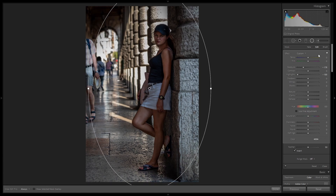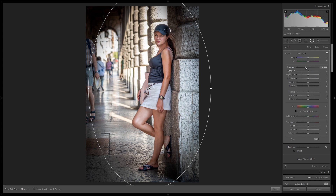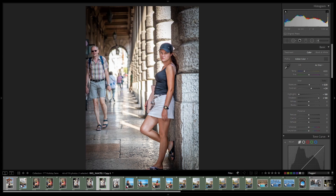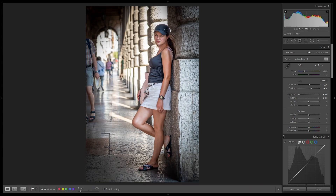As the next step, we can try to refocus a bit. So I created a graduated filter, resetting it, and trying to make it darker — but outside, not inside — like a vignette. So before and after — better, but not good. Definitely not good.